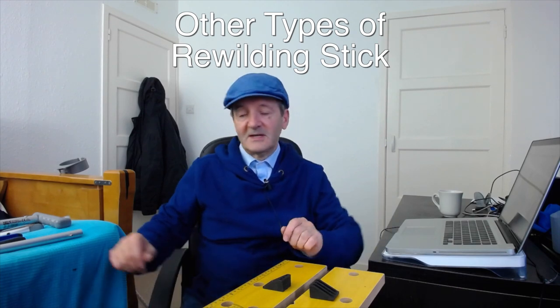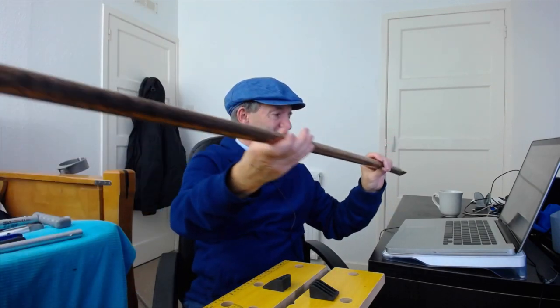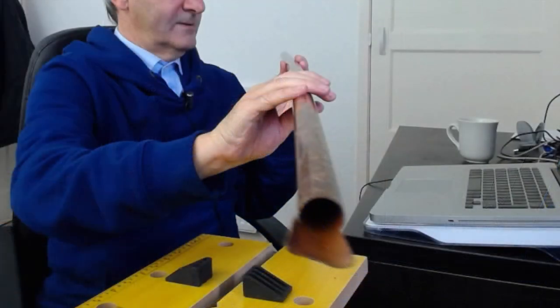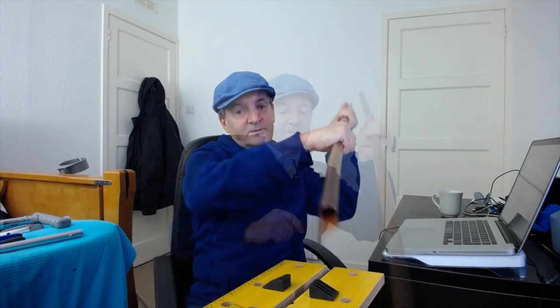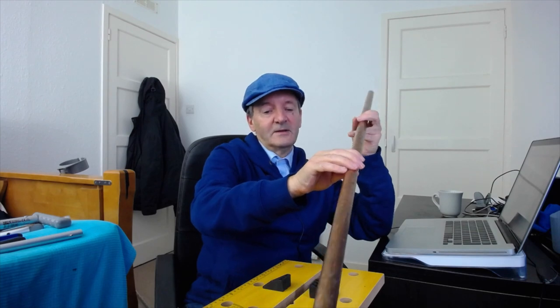The most basic type is just a piece of metal pipe — in this case a slightly bent copper pipe — with the same type of blade cut in the end, only a little bit longer, and the seeds go in one end and come out the blade end. I don't really recommend these though; they're more for the situation where the only thing you've got is a piece of pipe and you need the simplest solution possible. It's much better to actually have a handle on the rewilding stick.